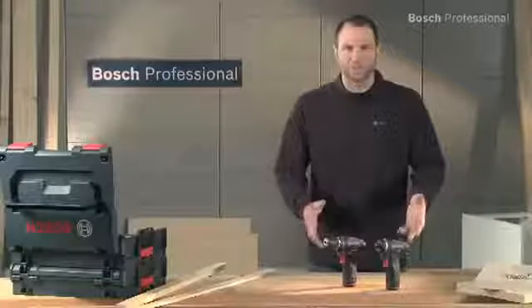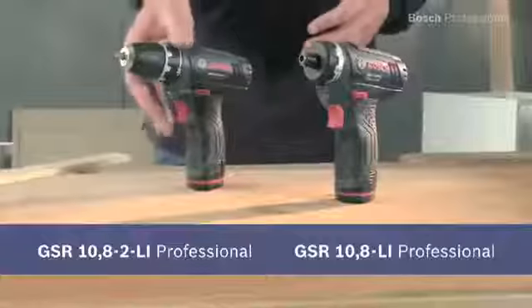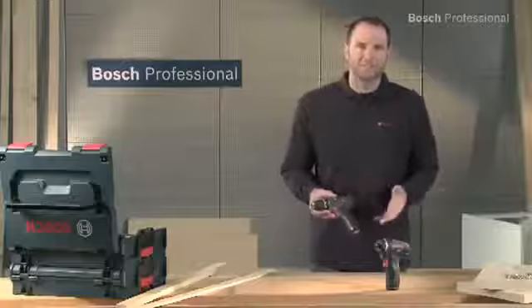These are the shortest lithium-ion high-power tools in the 10.8V class: the GSR 10.8LI Professional and the GSR 10.82LI Professional. The GSR 10.82LI Professional is the right choice if you have to drive a lot of screws, especially in tight spaces.